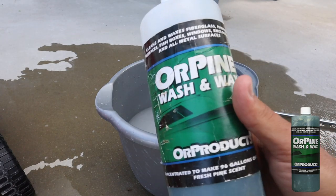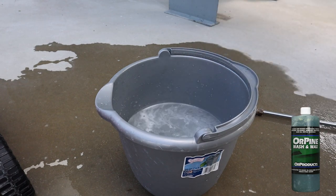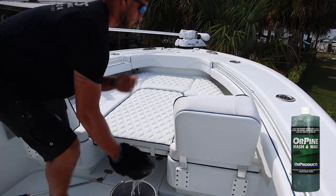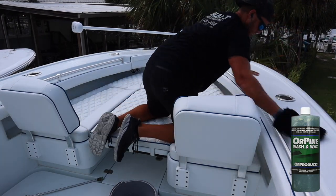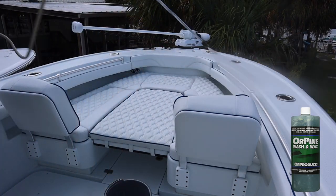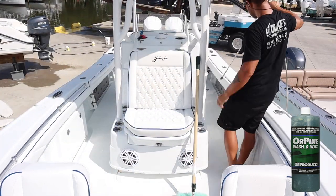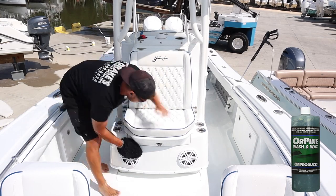We are going to start off with a bucket of soap — Ore Pine Wash and Wax Soap. This is a great soap because it ensures it's not going to rip off your wax and it does not leave a ton of suds behind. I don't really like super soapy boat soaps because if the soap dries on the metal and on the gel coat, it leaves a soap stain that makes for more work. Ore Pine is a great boat soap for big boats and small boats.